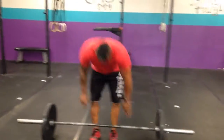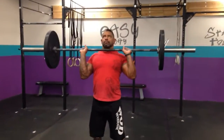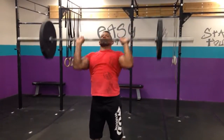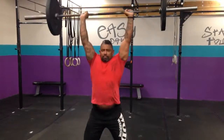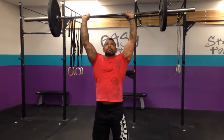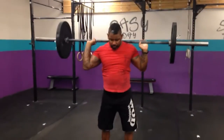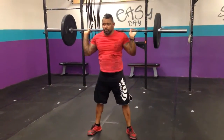Then we'll go shoulder to overhead. From the ground, you're going to clean it up. You can go strict press, push press, push jerk, or split jerk — whatever you prefer — and then you can lower it onto your back from there and go right into the back squats. Just make sure we get full depth in that squat.